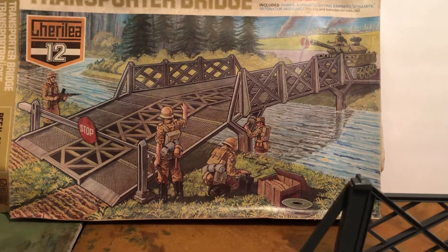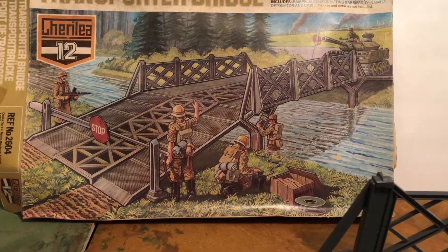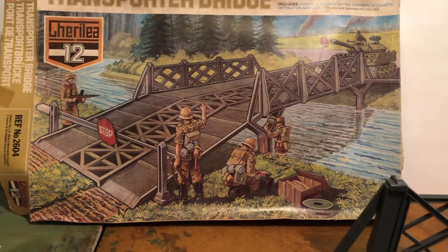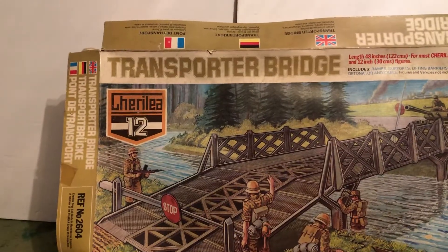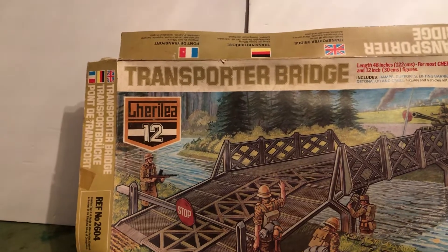Action Team, I believe, they used in Germany. And Group Action Joe was the name in France for G.I. Joe. They've got it in English, German, and French language.